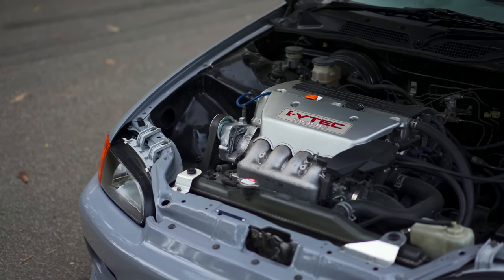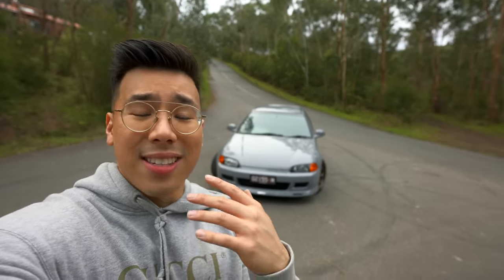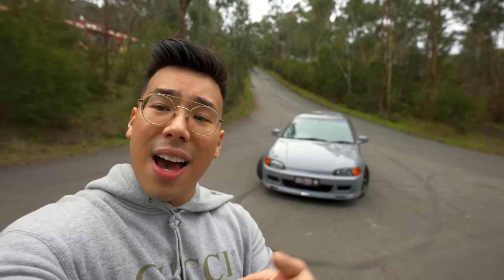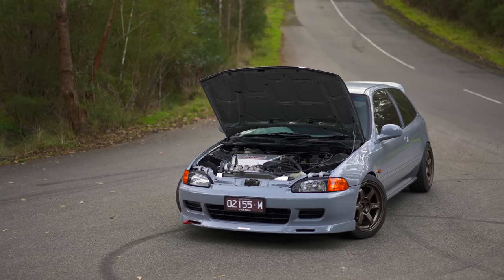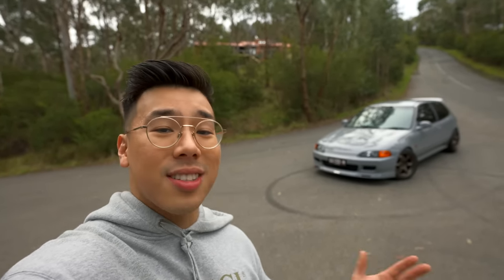To be straight up with you guys, this car doesn't cost a whole lot to build, so if you're looking to replicate a K20 Civic project, it's not that expensive. Purely for bang-for-buck performance, this car truly has it in spades because it's a little bit understated. Not many people know about just how great it can potentially be, as well as just how fun it is when you're driving this thing. After two and a half years of ownership with the K20 Civic EG project, it's safe to say that I'm really happy with it. It's come such a long way.